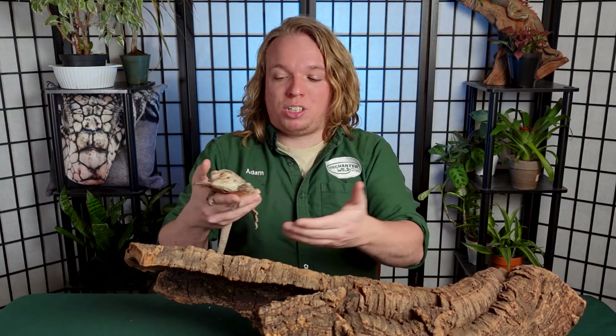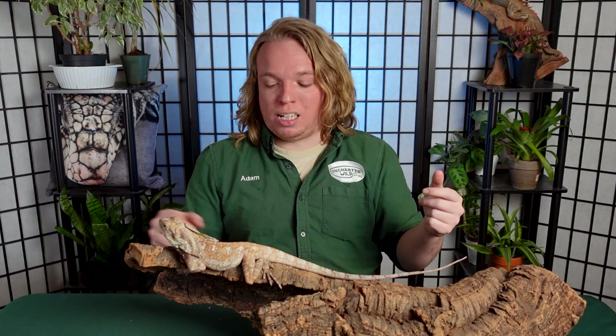If you do try to handle your frilled dragon, do it inside the enclosure at first — maybe let it walk onto its perch and things like that. Delilah has never bitten me, but with really big males I've heard nasty stories of adult frilled dragons biting, and these guys have some really sharp teeth. Their claws are also very sharp and can hurt when they shuffle through your hands. If you're worried, use gloves.